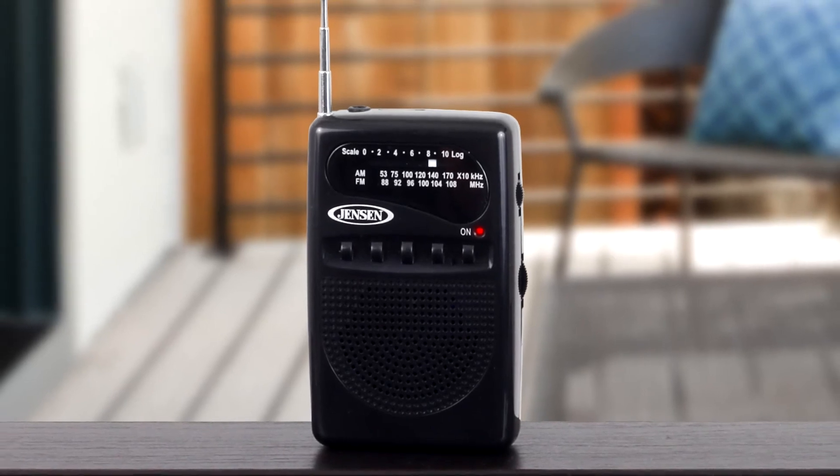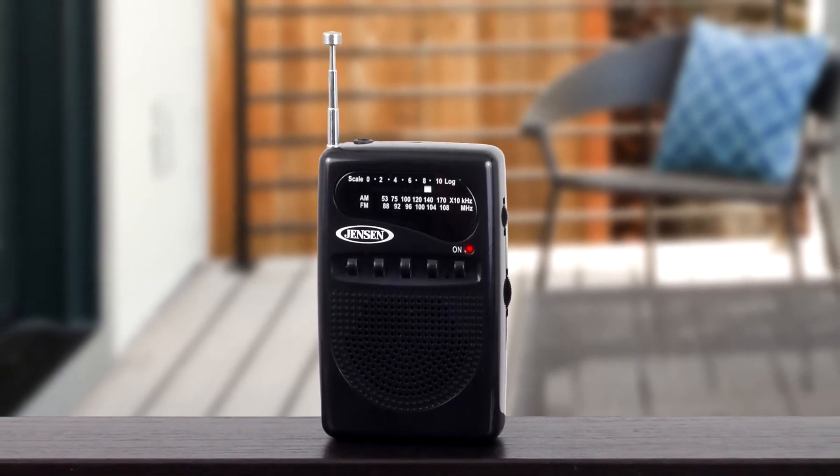The Jensen MR80 AM-FM Pocket Radio is an affordable, easy way to listen to music on the go.